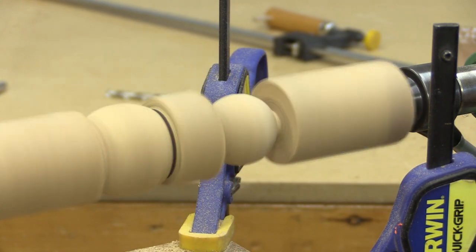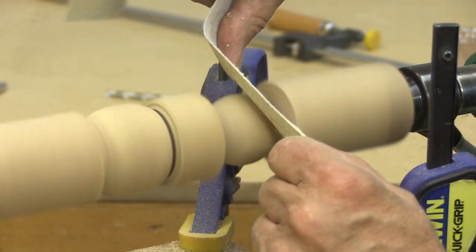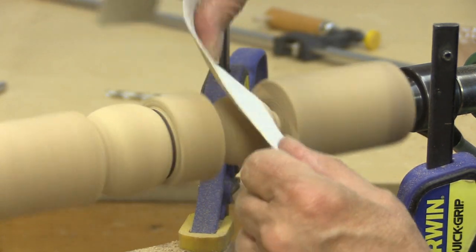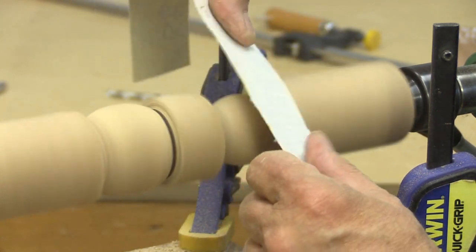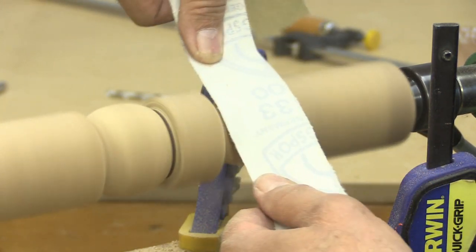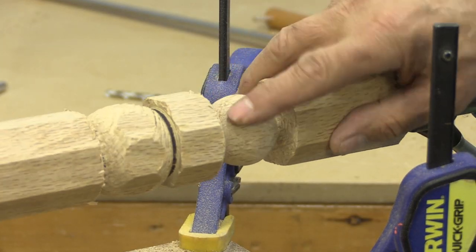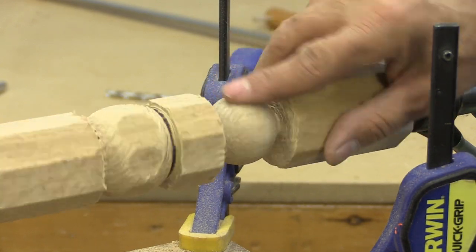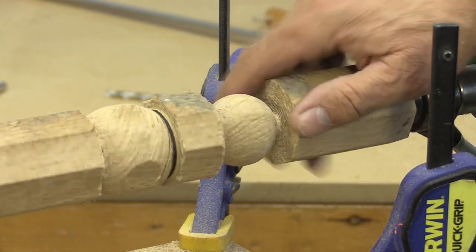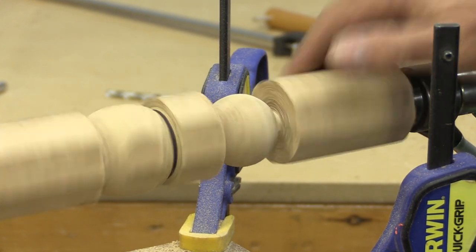That does clean up pretty. You can still see some scoring on it, but that doesn't take very long — wasn't even a couple of minutes doing that. The sandpaper's a little on the large side, but yeah, that's cleaning it nicely. You can see the grain — there's quite a bit of grain in the scarce oak. But look at that: you can make a ball with a lathe and a hole saw.